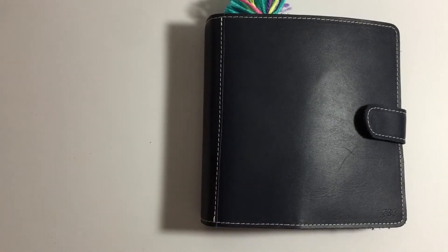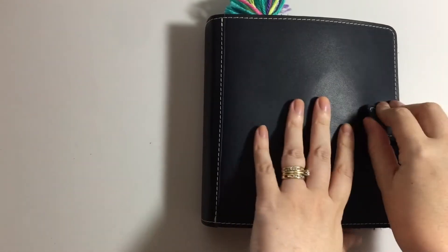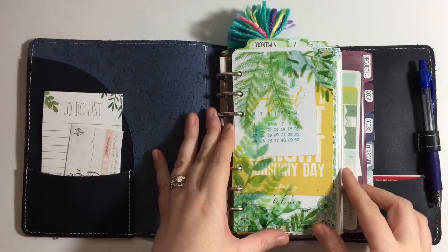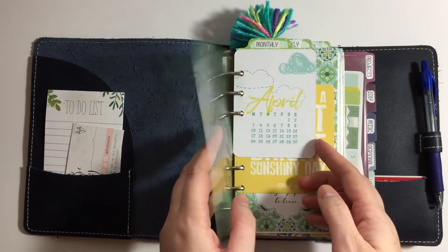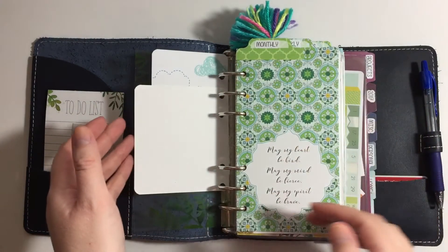Hey guys, it's Jennifer with Coco Daisy and I wanted to share my May setup in my personal size planner. This is the Foxy Fix new ring system, the personal wide. At the beginning I just cut down some of the acetate and put that down. When I did this it was still April, so I used this little card from Willie Henry — I just punched that and put it in.